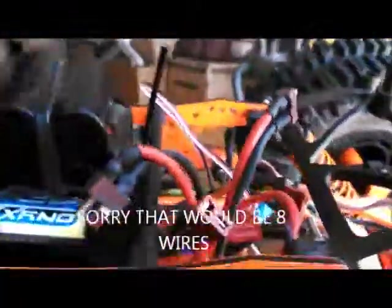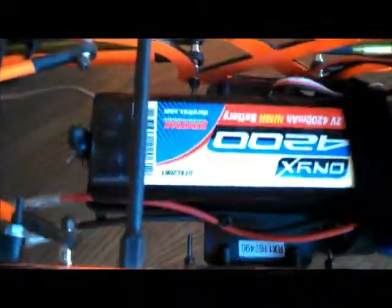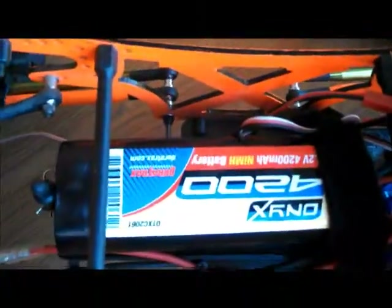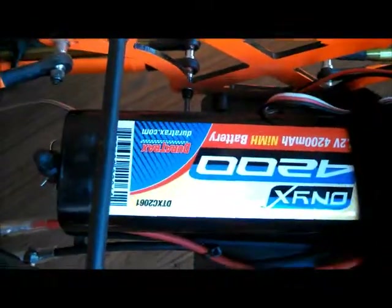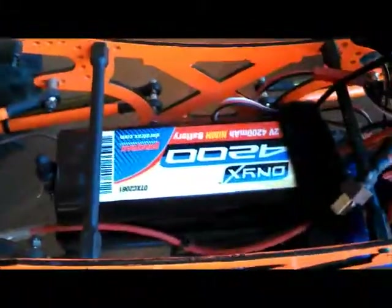So you have four wires coming out of it now. I'm just running two 6-cell 4200 milliamp nickel metal hydride batteries. Basically, I'm running 12 cells to power two motors.